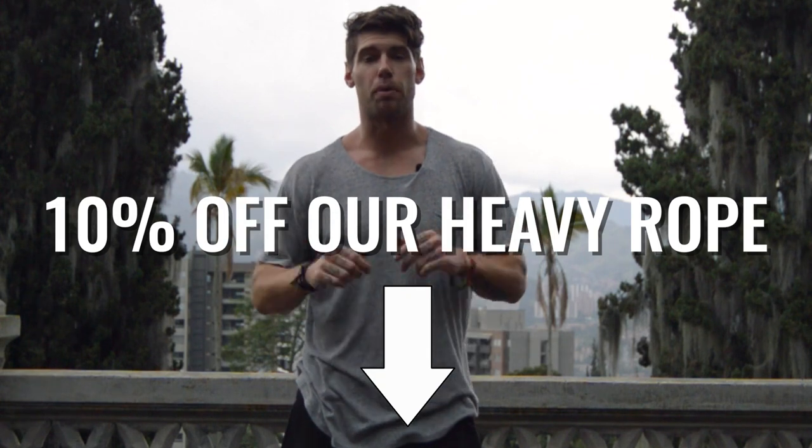For those of you who are a beginner, I encourage you just to try working with the heavy rope. You can get a 10% off discount if you click the link below and check out the heavy rope that we use — it's by Crossrope. Challenge yourself and do as many as you can in one minute, then comment below and let us know how many you did.